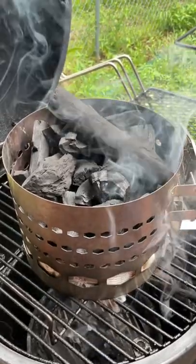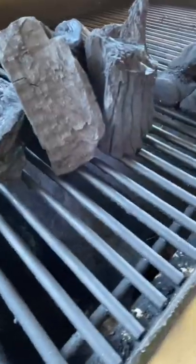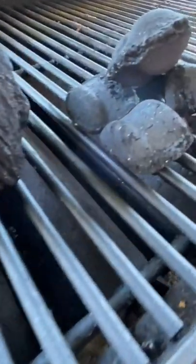Charcoal is as much of an ingredient as it is a fuel source, but are you using briquettes or lump? And what's the difference? They look different, they smell different, and they burn different — but is one really better than the other?